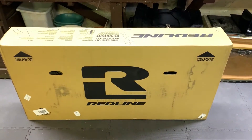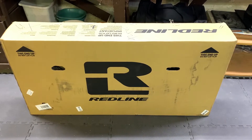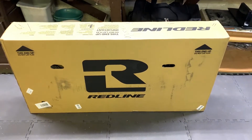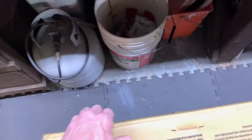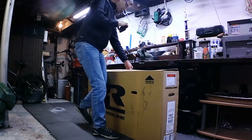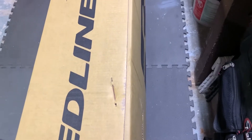I just received today the new 2020 Redline Squareback 26-inch old-school BMX in the color gray. This is an unboxing and assembly. The package came in unharmed — there was no damage at all, so I was happy with that.